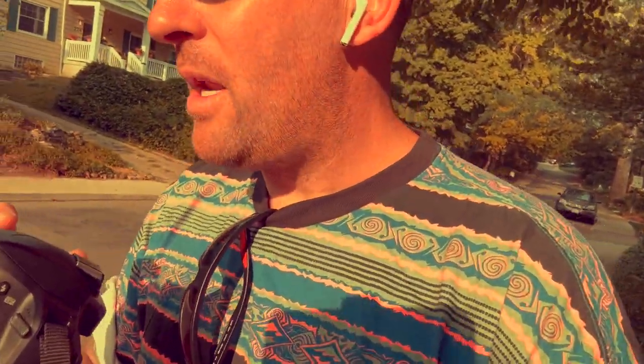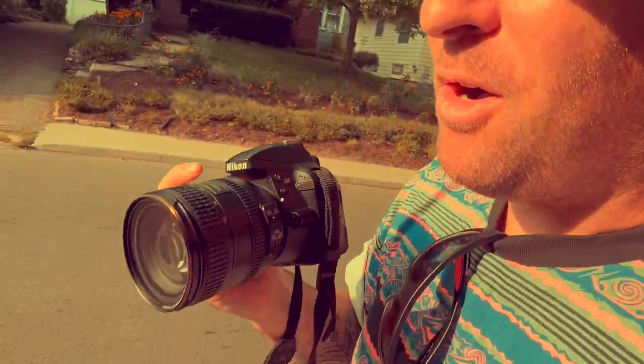Depending on the lens — this lens is the Nikkor 24-84. It's a full-frame lens on a not-full-frame camera, but it was the one that was right by the side of my camera collection so I thought I'd just use it.